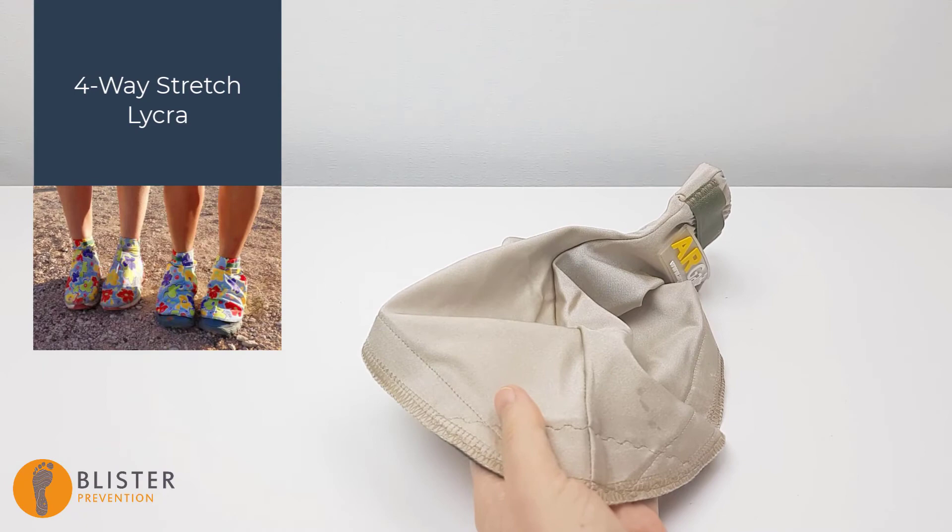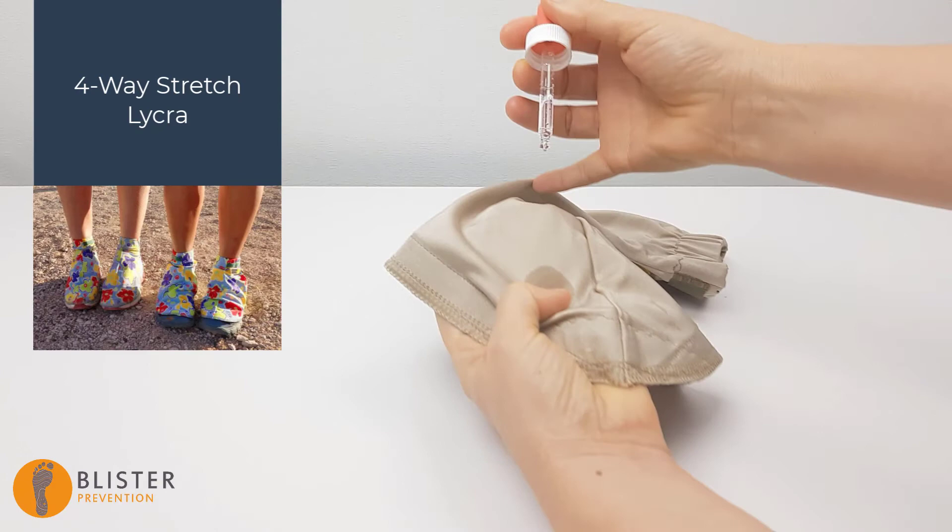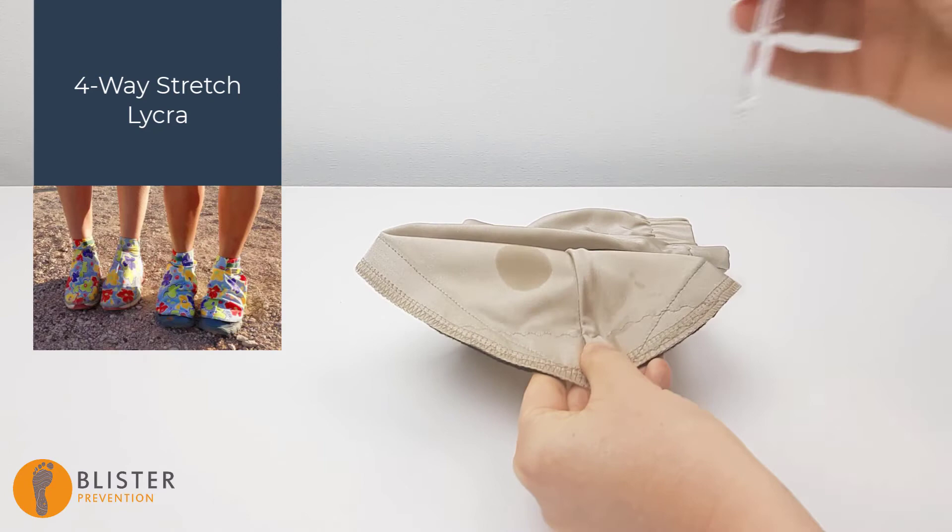AR desert gators from South Africa are obviously made for the desert. You can see water doesn't bead on this four-way stretch lycra — it spreads a little, then passes through. These are single layer all the way around. The velcro attachment goes four-fifths of the way around the shoe; around the back of the heel it's elasticized, not velcro. And I'm assured that this still keeps the sand out exceptionally well.